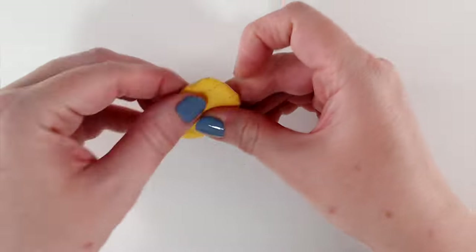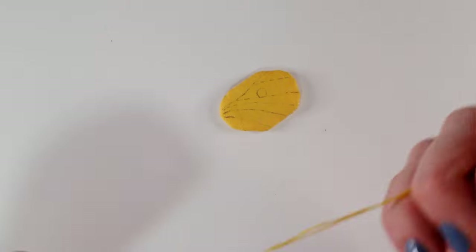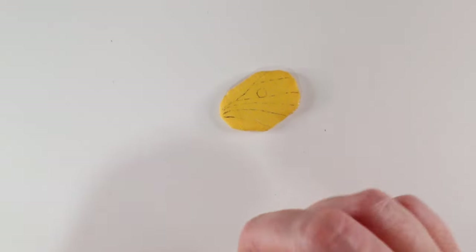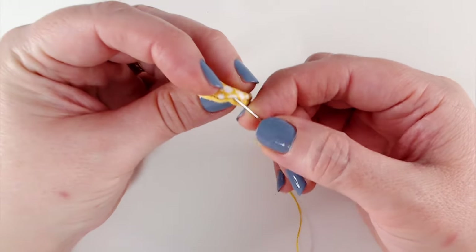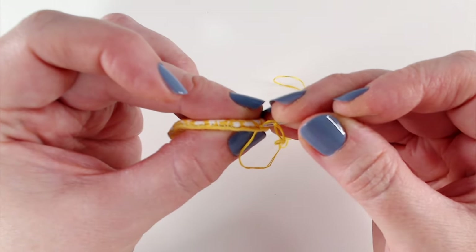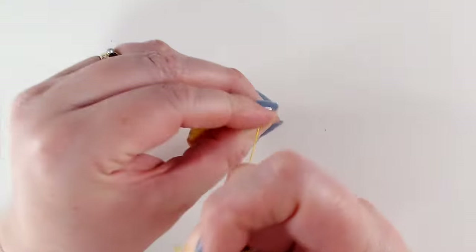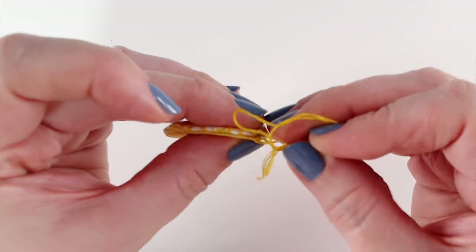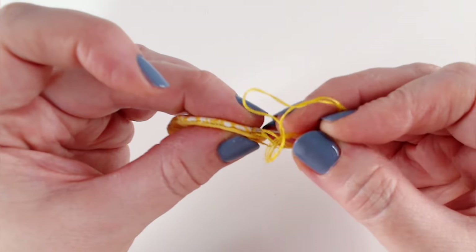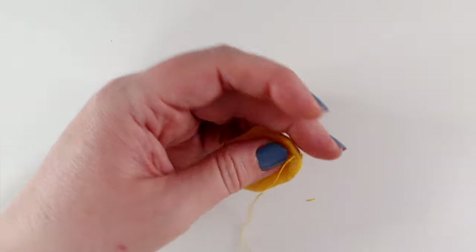Now we're going to actually quilt our wings. I've got two strands of my yellow thread — you could use white or blue — and I've just knotted the end. I'm taking it in at the seam and bringing it out just at the beginning of the line, using the eye end of my needle to push the knot inside the wing. Then I'm going to running stitch along all of my little stitch lines. I find it easier to do it in two motions — make sure your needle is going perpendicular to the fabric, directly through and then directly back again.